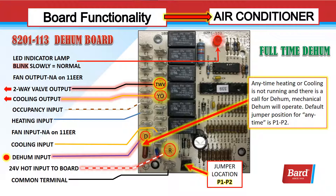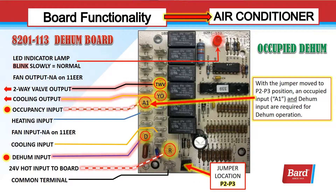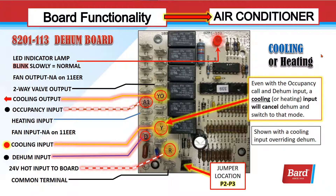The jumper comes in default at P1-P2, which is anytime dehumidification. Anytime I get a call for D, if I'm not calling for heating or cooling, I will go into dehumidification. If I select P2-P3, in order to go into dehumidification, I have to have an A1 occupied signal along with D. That means I could set a thermostat to show occupancy for eight hours a day for a classroom or office, and whenever it's occupied and I get the call, I will go into dehumidification. Even in occupied cooling with both occupancy and dehum inputs, a cooling call takes precedence and drops the dehum, sending the signal to the compressor contactor to run in air conditioning mode.